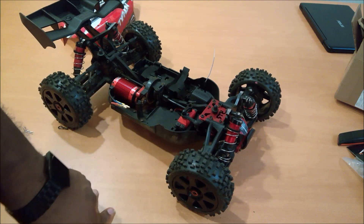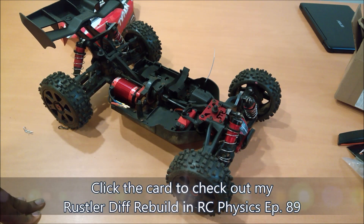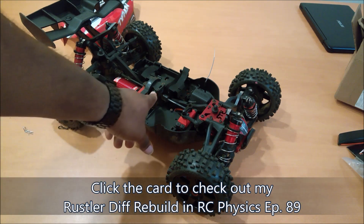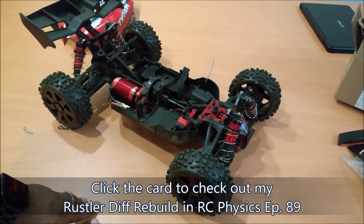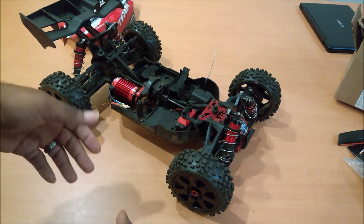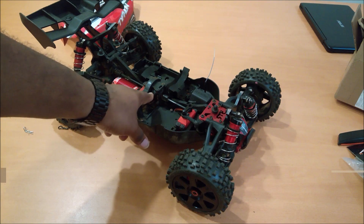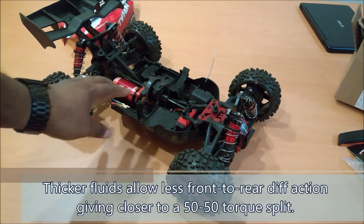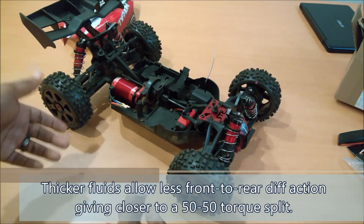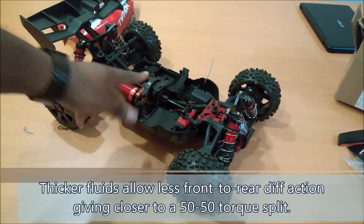So what can you do to fix it? That's really easy. I've done differential rebuilds before for my Slash 4x4 and my Rustler — differentials are differentials. This center diff is actually built very similar to the Slash differential. I'm going to do a complete rebuild of it: basically take it apart and when you put it back together, add an appropriate weight diff fluid inside that will send the right amount of power to both axles.